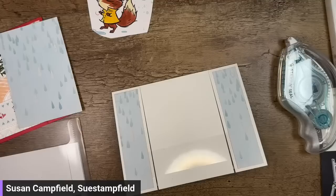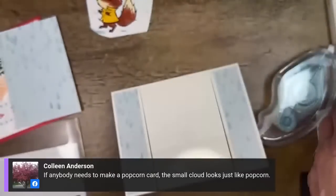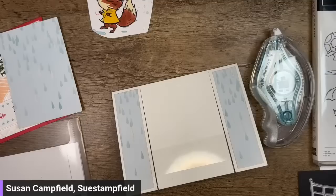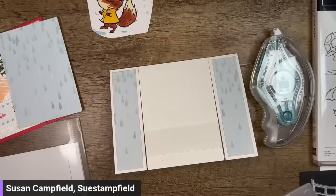Colleen had a great tip — the clouds in this set would make super cute popcorn if you need to make a popcorn card! You could stamp them and die cut them — great idea for a gift card to a movie theater. So let me know: should I emboss or use the designer series paper? The vote is pretty tied — let's emboss a piece, hold it up, and see what we think.